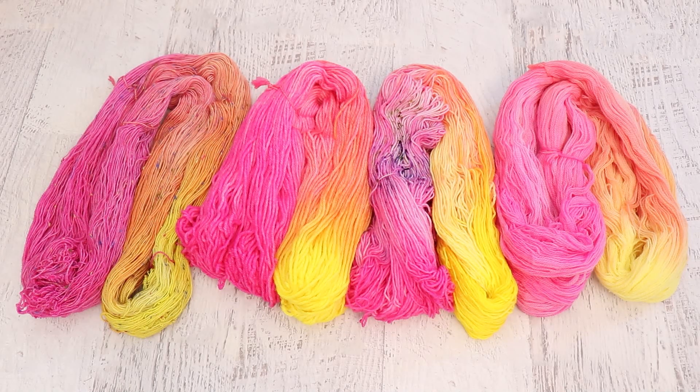It was so much fun to dye yarn during live streams and to get feedback from all of you in real time. If you're not already subscribed, please make sure you're subscribed to the ChemKnits Tutorials YouTube channel and turn on notifications so that you never miss a new video or a live stream.